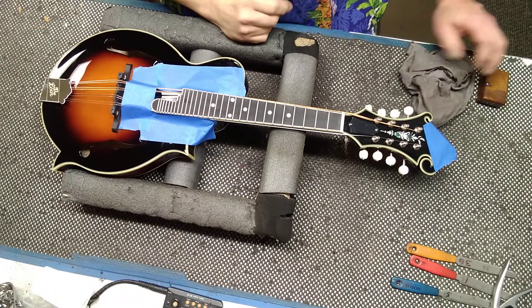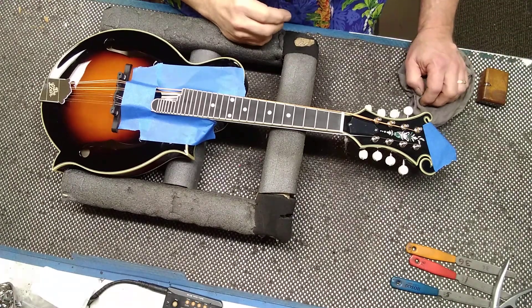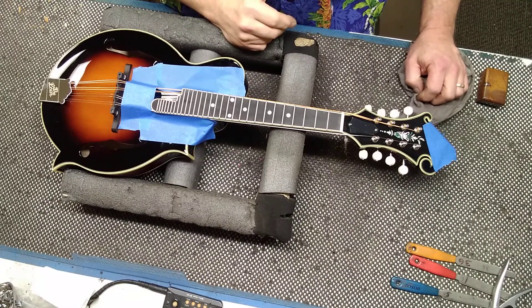Hi, this is Darren Drew from D Drew Guitars. I'm going to show you how to level, crown, and polish frets in a matter of 10 minutes.